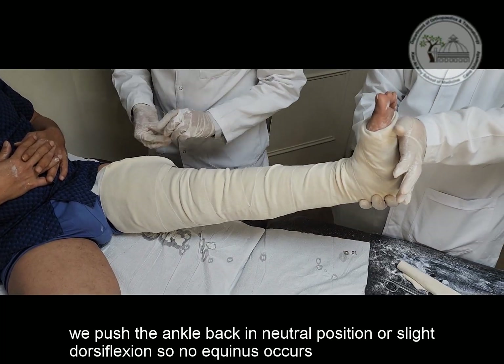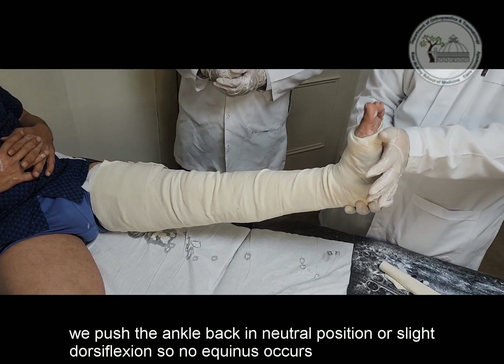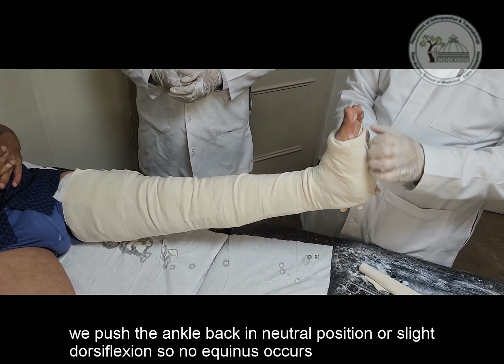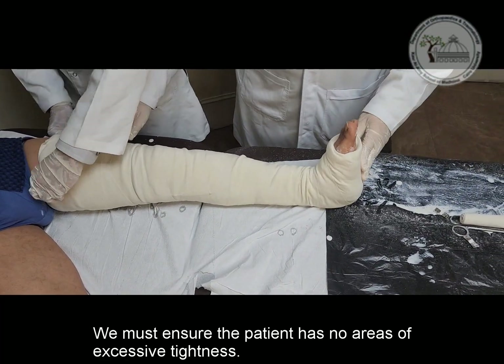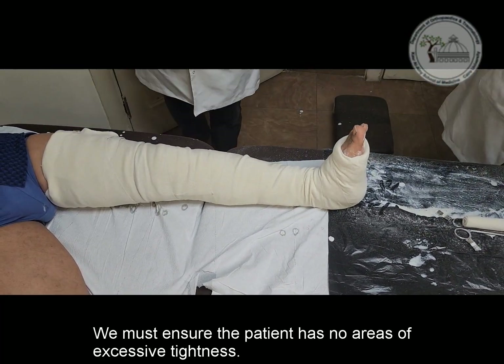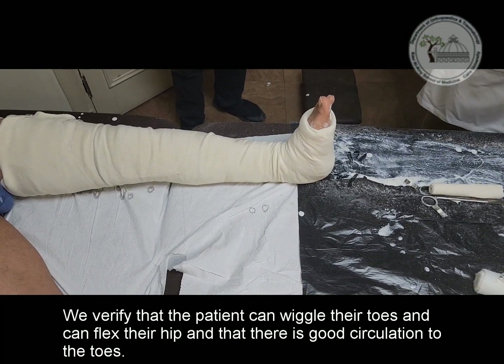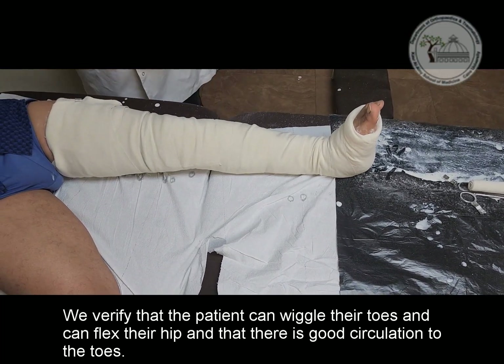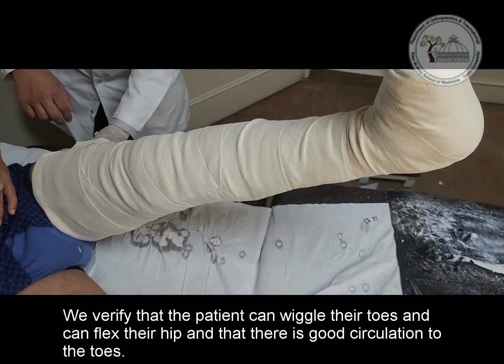We push the ankle back into a neutral position or slight dorsiflexion until the slab hardens completely so no equinus occurs. We must ensure the patient has no areas of excessive tightness. We verify that the patient can wiggle their toes and can flex their hip, and that there is good circulation to the toes.